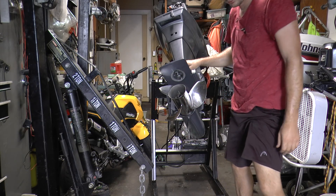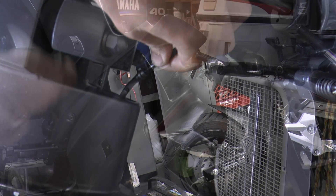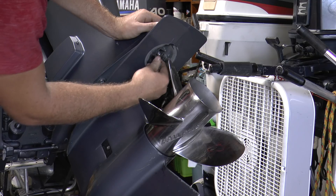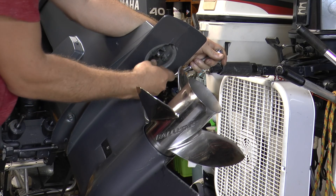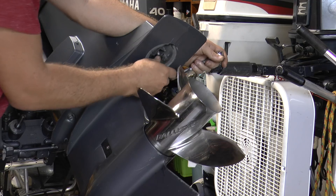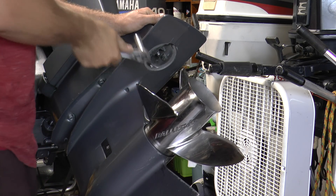Now we are just going to put the necessary bolts on the lower unit. Come back here and make sure you connect the tubes together — don't forget that. Tighten all of the bolts on the lower unit. Then put this bolt in right here where the trim tab goes, get your 12mm socket on your wrench, and once it's getting tight, tighten it up.